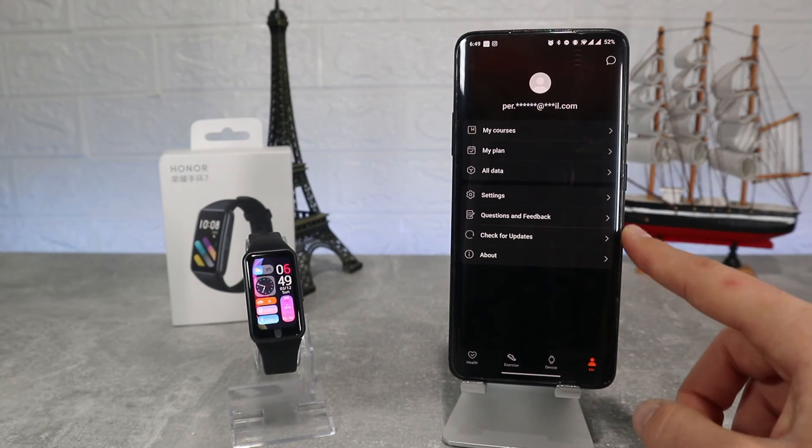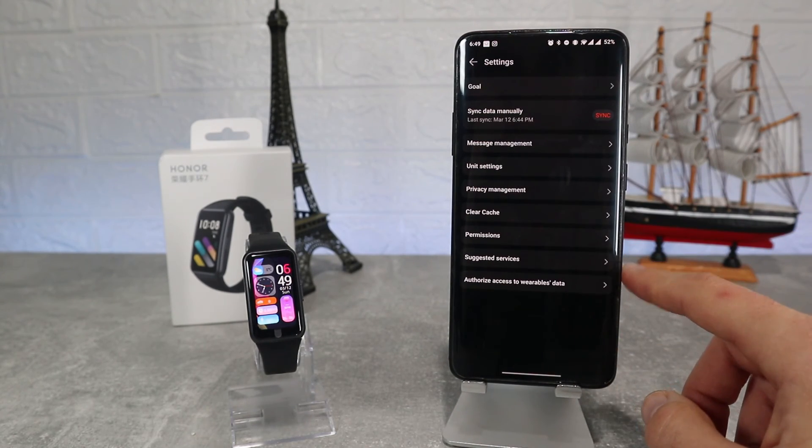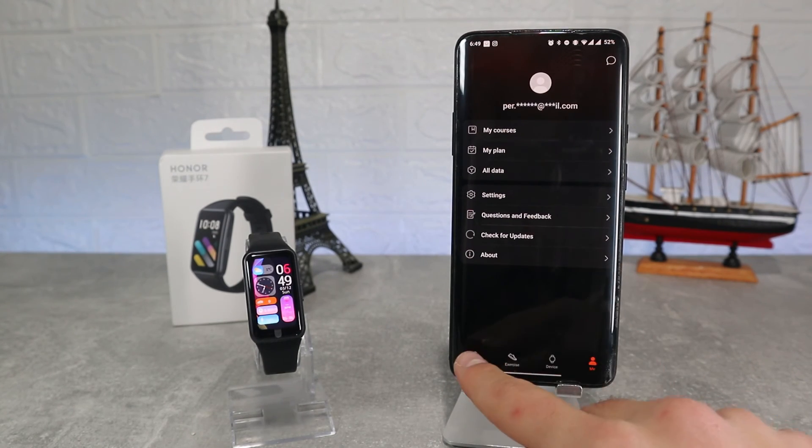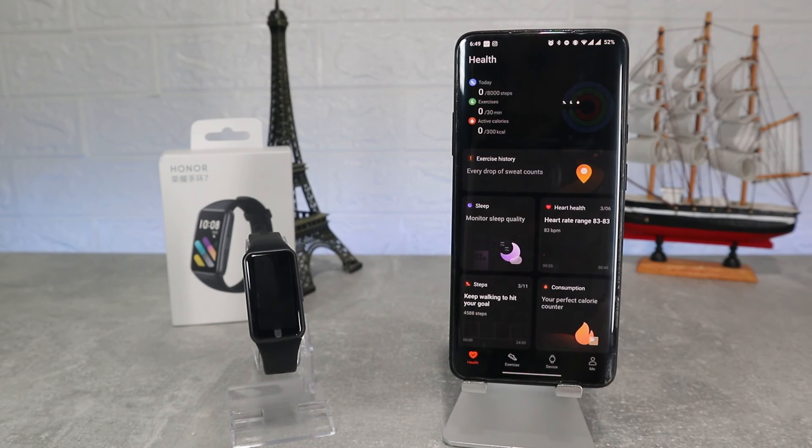So guys, this was all for today's video. I hope you found this video interesting and helpful. If so, hit the like button, subscribe to our channel and I'll see you in the next video with another smart device.